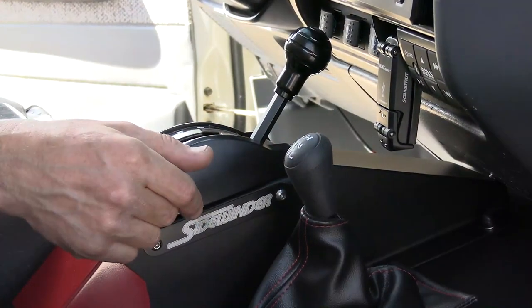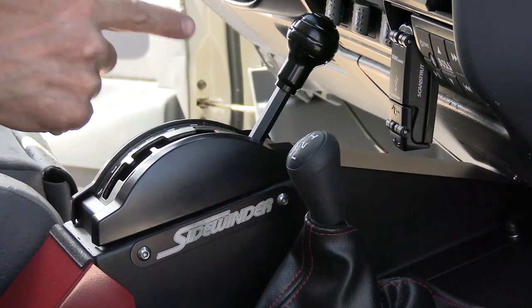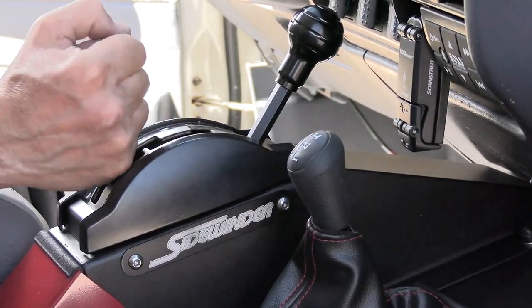Putting the power to the wheels is a TCI reverse manual valve body transmission built by TCI. A reverse manual valve body means that you shift it like a manual car, but it's an automatic — so no clutch. Kind of drag racing stuff or King of the Hammers type stuff. A lot of this stuff was ideas I've had for years rolling around in my skull. When it came time to build the truck, I said, let's not hold back. Like the Baja Runner, let's kind of go over the top and see what happens.